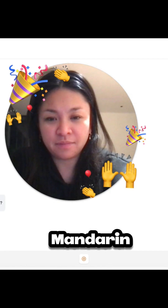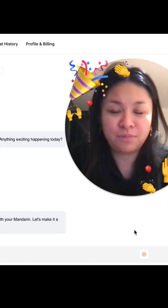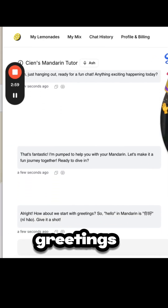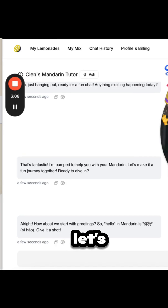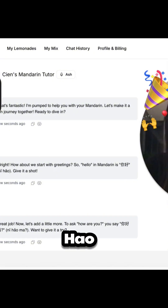'No, I'm just excited about learning Mandarin with you today!' — 'That's fantastic, I'm pumped to help you with your Mandarin. Let's make it a fun journey together — ready to dive in? Let's go! How about we start with greetings? Hello in Mandarin is nǐ hǎo — give it a shot!' — 'Nǐ hǎo!'